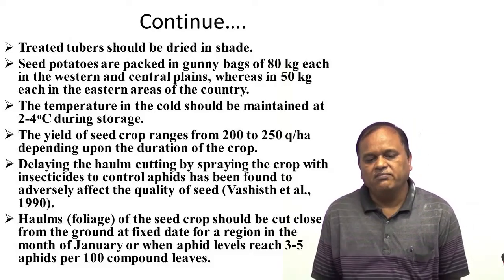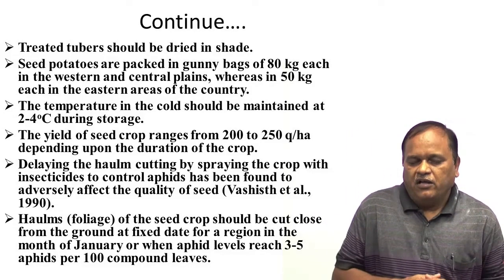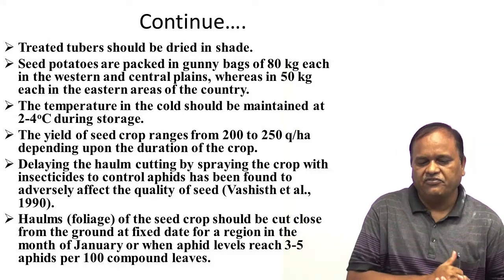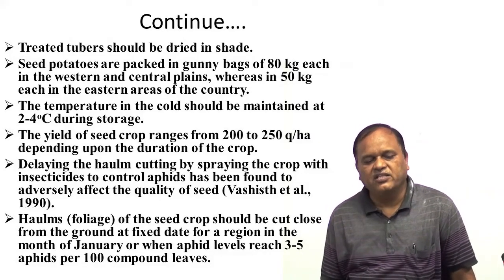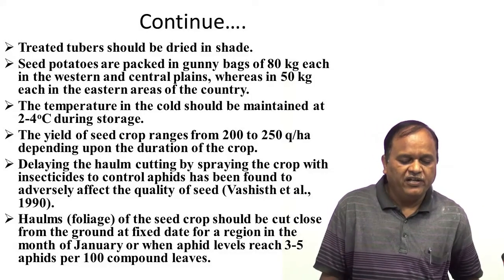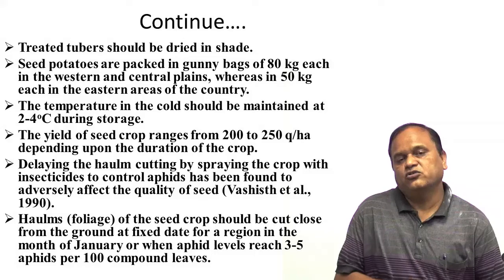Delaying the halm cutting by spraying the crop with insecticide to control aphids has been found to adversely affect the quality of seed. So halm cutting should not be delayed. Halms — that means the foliage, the above-ground part — of the seed crop should be cut close to the ground in the month of January, or when the aphid level reaches 3 to 5 aphids per 100 compound leaves.